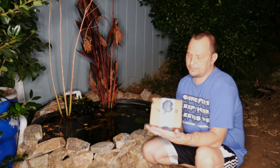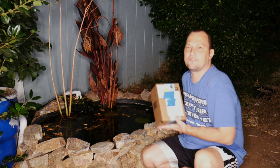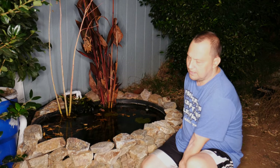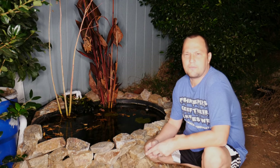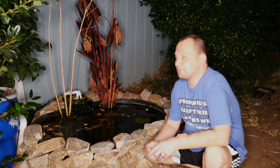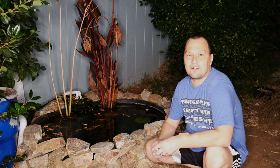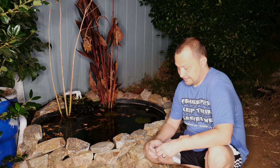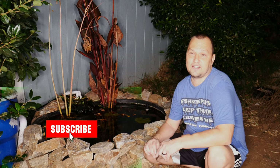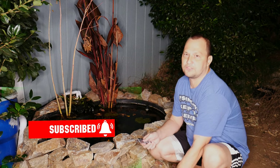I got another unboxing to do — something I just received from Amazon today. This is actually for my pond right back here, that's why I'm out here unboxing it. I got it a little bit later than I wanted, so it's kind of dark right now. Being winter, it starts getting dark around five or six, so I put out my light and decided to do the unboxing here.